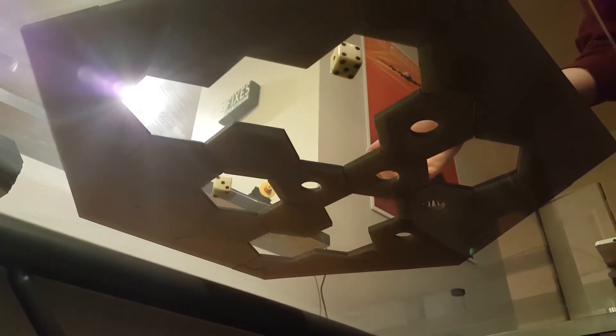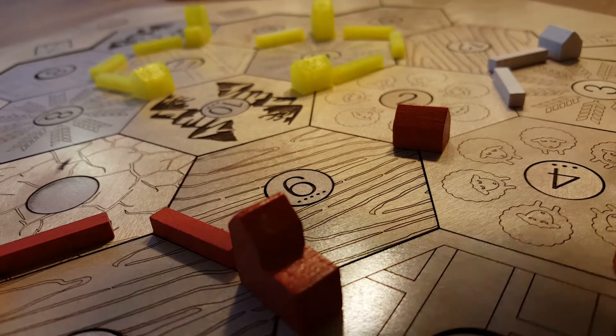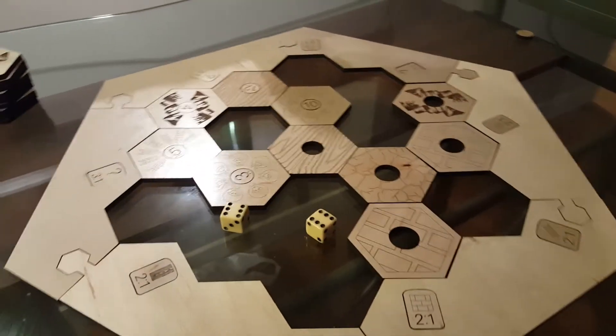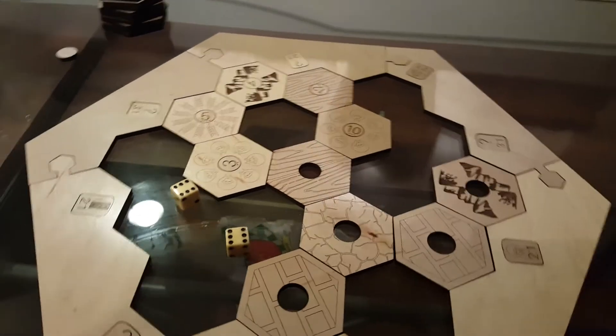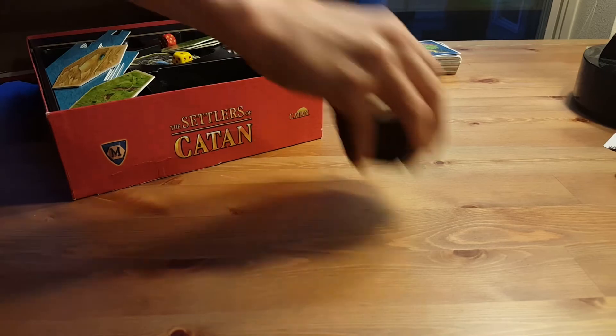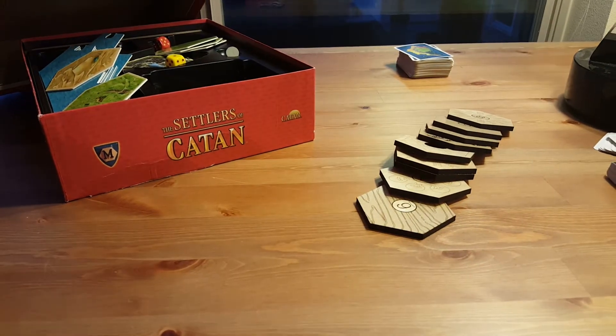I created the design in Adobe Illustrator and Rhino and cut it out on quarter-inch maple. The parts were 3D printed based on the original scale models from the game itself. And I think it came out pretty great.